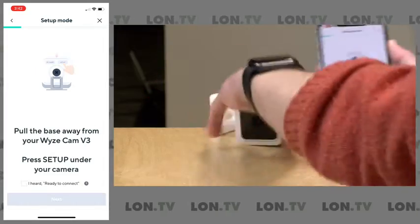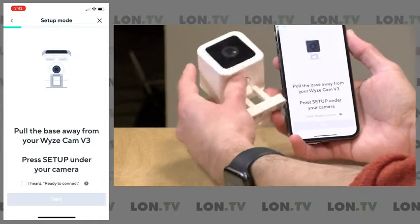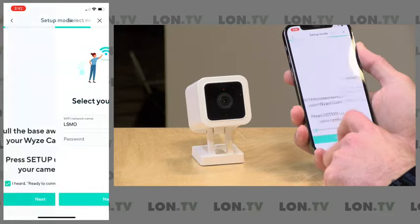There's a button underneath the device, a little setup button. We're going to push that once. And we heard 'ready to connect,' so we're going to click next.